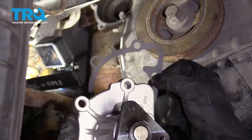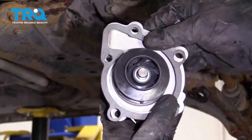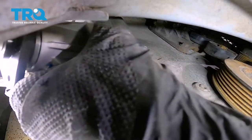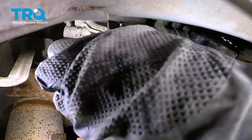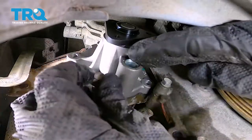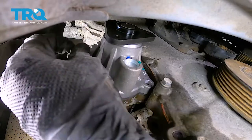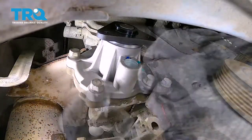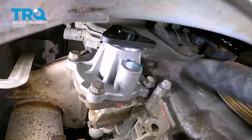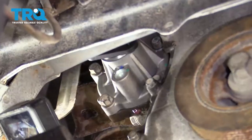Now it's time to install our brand new water pump. When we do that, we're going to replace the gasket at the same time. As you line it up, it's going to fit perfectly — if you have it backwards, of course it won't. Hold it together and put it up and into the engine. Start two of the mounting bolts just to hold it, then start the others. Once they're all started, snug them up and then torque them to 16 foot-pounds.